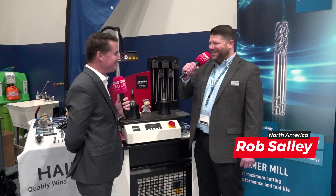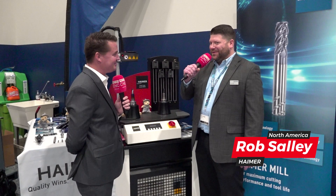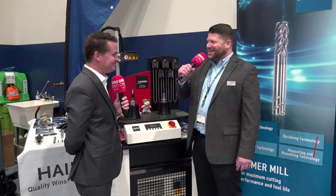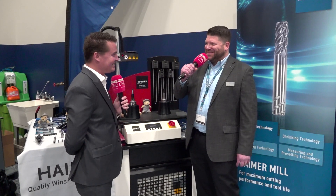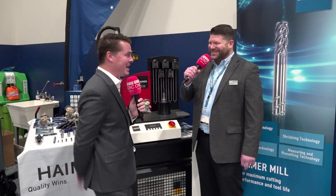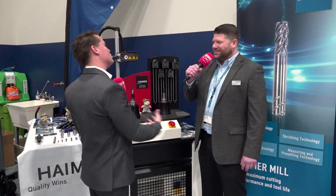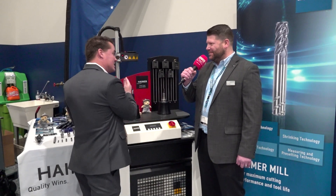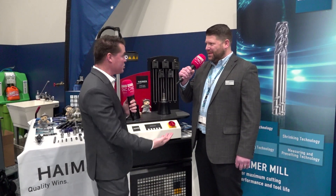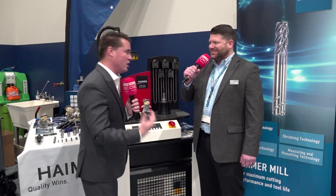Thank you very much for having me here. As you mentioned, I worked in the application department for 11 and a half years with Haimer and just recently moved into the sales position for Illinois and Wisconsin. Congratulations. Thank you very much. It's a good thing. You're very well spoken, which allows you to take that time you spent as an apps guy to explain to the audience and anyone who comes to see us here at Morris Midwest about the technology very in depth, which I know customers appreciate.